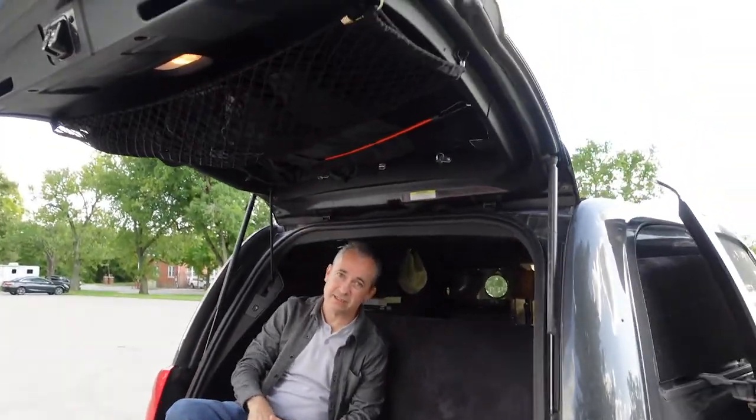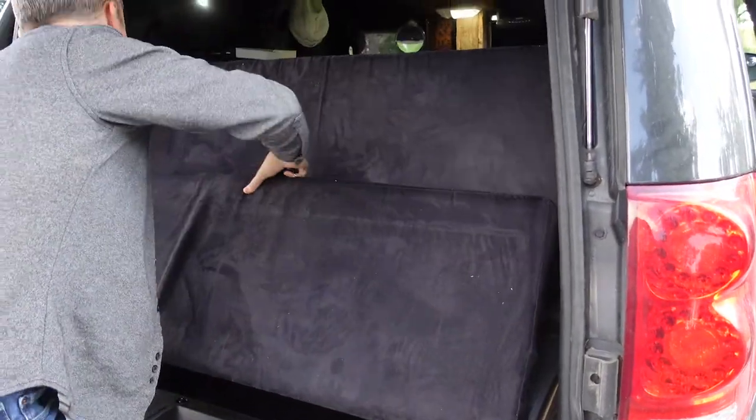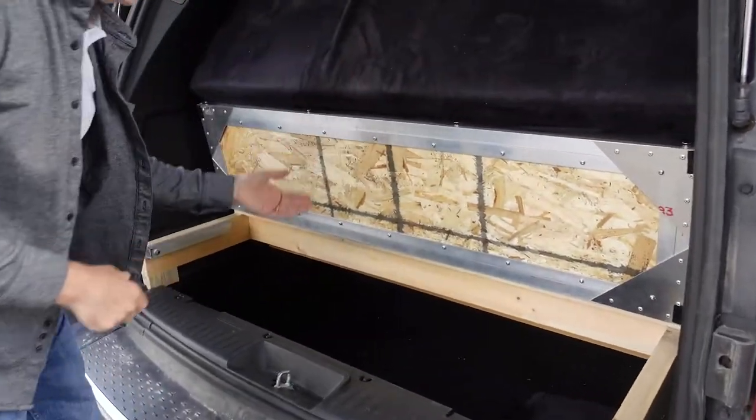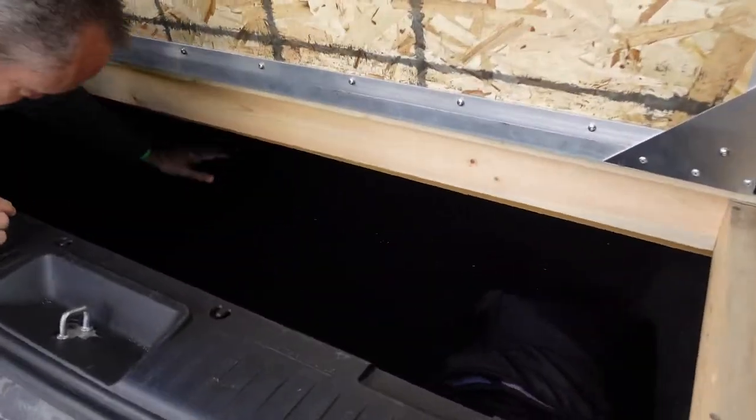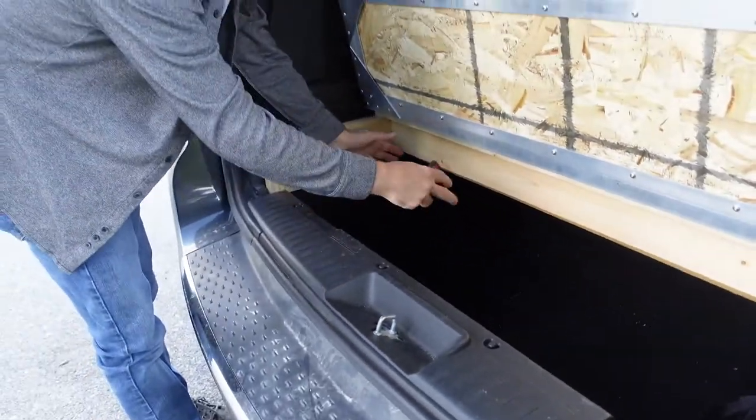With this seat you can actually access the storage again by flipping this up now you've got access to all this which is a large storage area so your suitcase has to be a little shorter but they still fit in fully so Karen's suitcase no problem fits in there and a cooler fits in there.